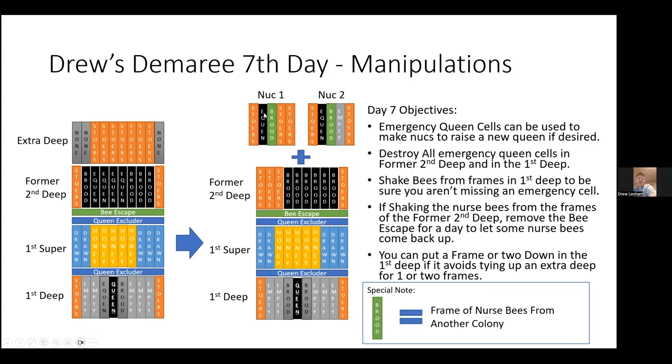I went in and destroyed the emergency queen cell that was in the bottom Demaray box. Then I took some of the emergency queen cells from the second deep and made two nucs off of this hive, condensing the two boxes above the bee escape down to one box with the remaining brood. If you're shaking nurse bees from the frames in the former second deep, you may want to remove the bee escape for a day to let some nurse bees come back up. I try not to shake bees above the bee escape since they tend to fall down to the bottom of the box — typically I'll remove the box and put it over something else to shake into without losing bees through the bee escape.